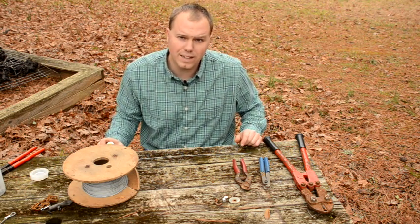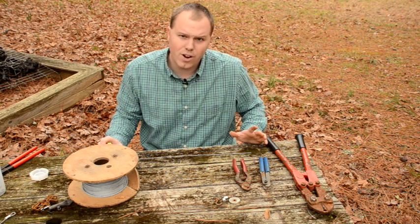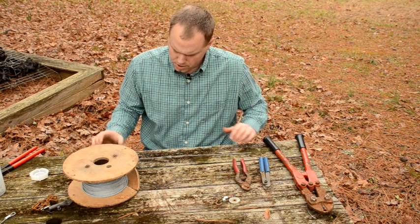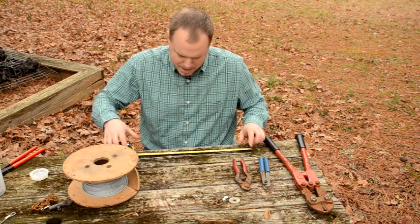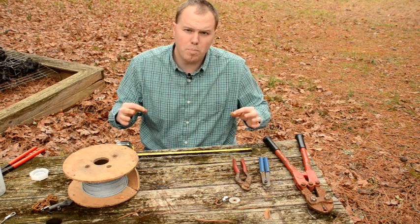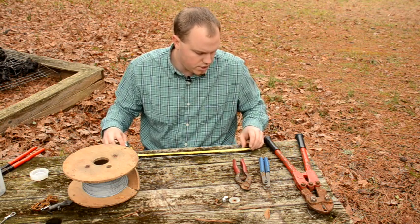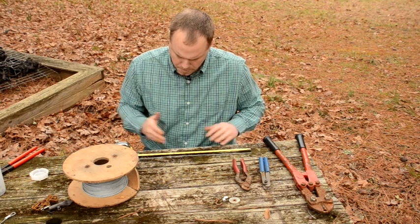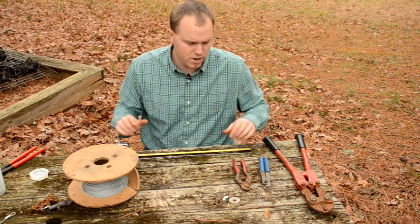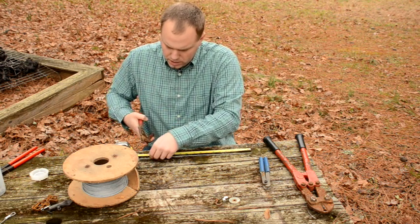First, you need to know what length of cable — what length of stake — you need. I like to have about a 12-inch long stake in my ground. Keep in mind when you're measuring that you've got to make a loop on both ends, so that's going to eat up a couple of inches of cable. You need to cut your cable longer than your stake needs to be. I want a 12-inch stake, so I'm going to go with 16 inches of cable just to make sure I've got plenty of room. I'd rather make a stake a little bit long than a little bit short.